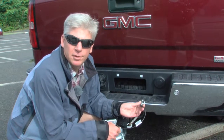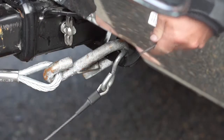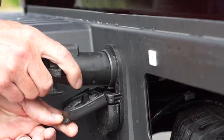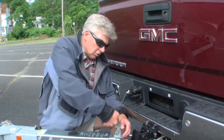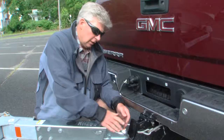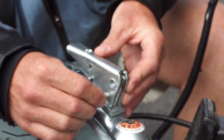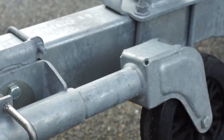And while you're at it, make sure that the brake actuator safety cable is also securely attached to the vehicle. Make sure that the trailer light's harness is securely and fully inserted in the vehicle socket. Make sure that the coupler latch is fully engaged and that the safety pin is inserted. And don't take off until the trailer jack is stowed.